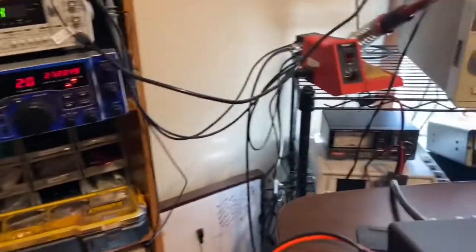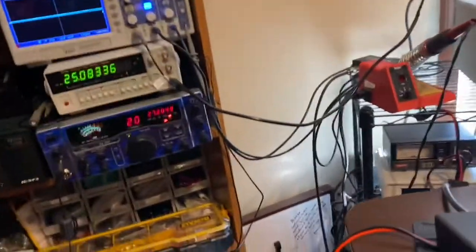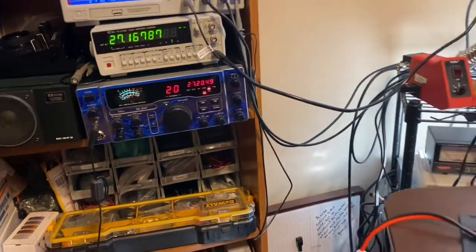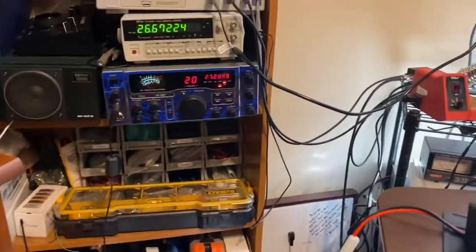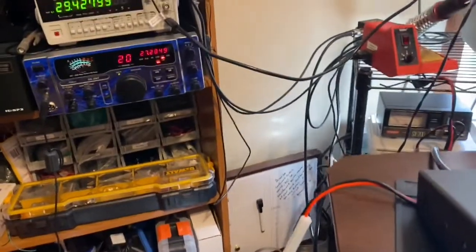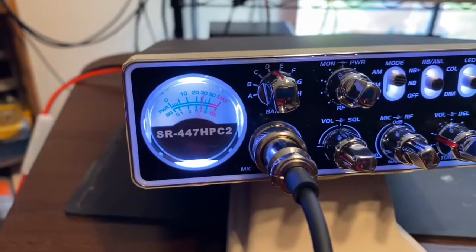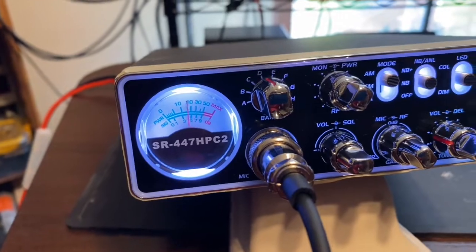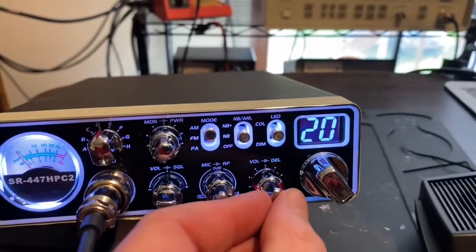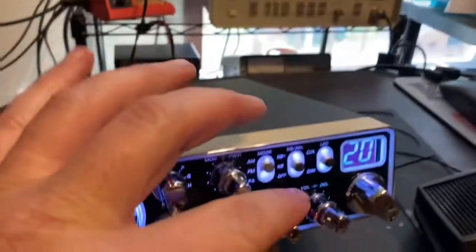Let's hear some over the air — audio, 1, 2, 3, 4, 5. Now let's turn the echo on. Audio — 1, 2, 3, 4, 5 — audio test. All right, turn the echo off. That was about 1 o'clock on the echo. Turn the power down.